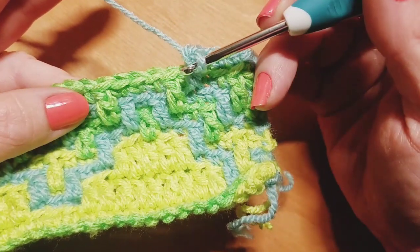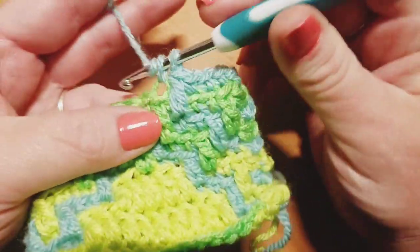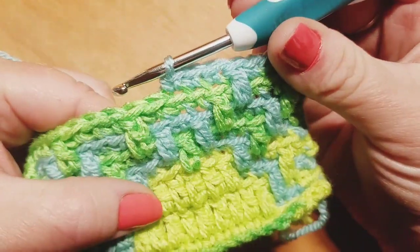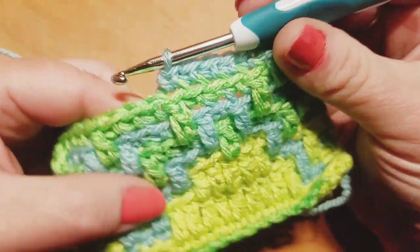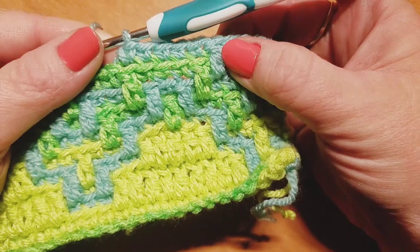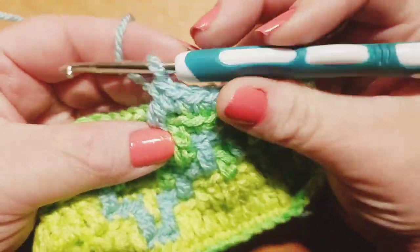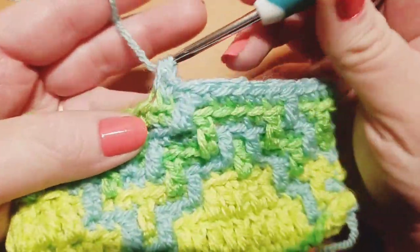Over these next five stitches we're going to be doing back loop only single crochets. We'll start with our first one — it's going to be right over this double crochet drop down. One back loop only single crochet, number two, number three, number four, and number five. That fifth back loop only single crochet ends our repeat. From here you're going to continue doing one drop down double crochet and five back loop only single crochets all the way to the end. Remember, the very last stitch in the row is going to be a traditional single crochet going under both loops.